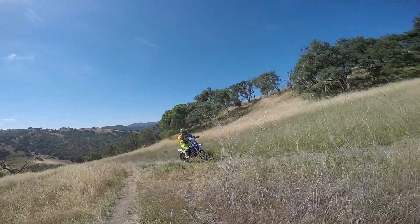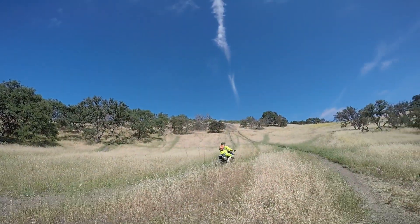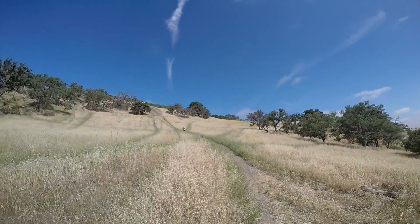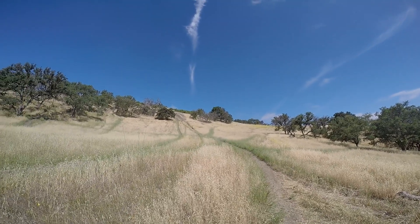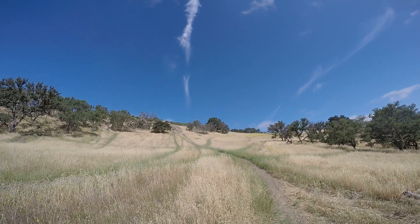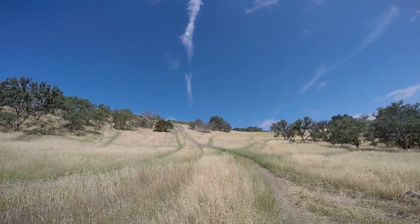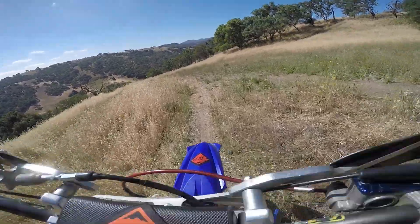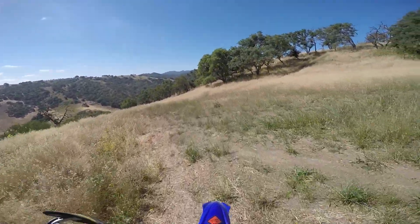What's going on people? Got a 10 dollars, about to send it. Come on, a little more speed bro. You got it. Let's let this baby eat.